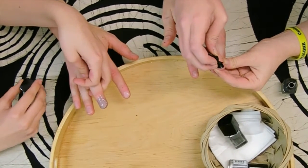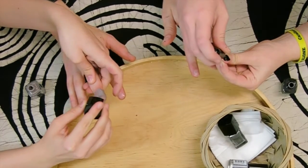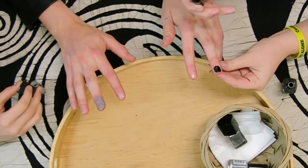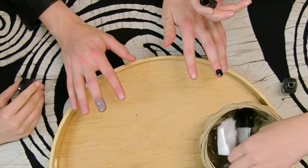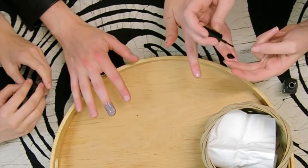I can paint your nails next. And then once you have — you also want to get the whole upper knuckle, just to make sure. And then once you're done with that, you can take some nail polish remover and a Kleenex and just wipe it off — but after you're done with everything.